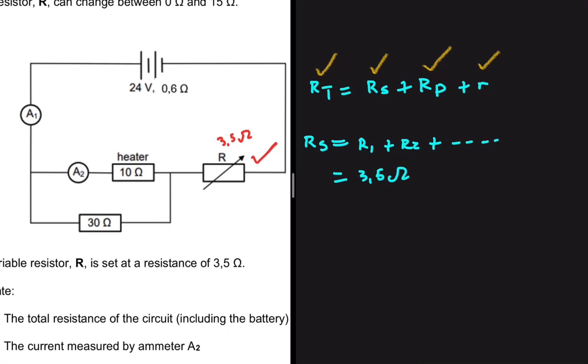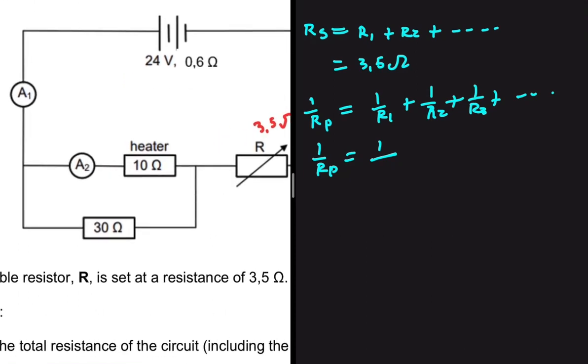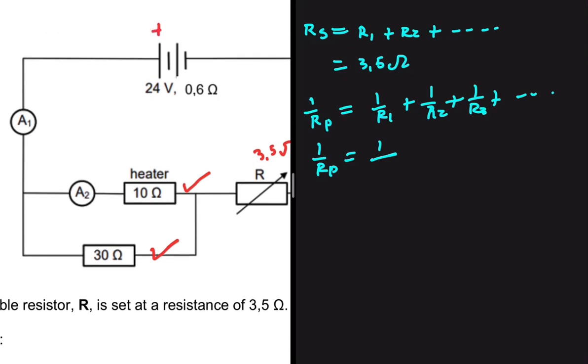Now let's find the resistance in parallel. The formula is: 1/RP = 1/R1 + 1/R2 + 1/R3 and so on. The 10-ohm resistor is in parallel with the 30-ohm resistor because the current flows from the positive terminal to the negative terminal and divides — one portion goes through each path.